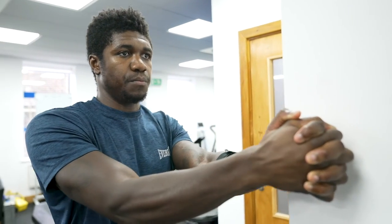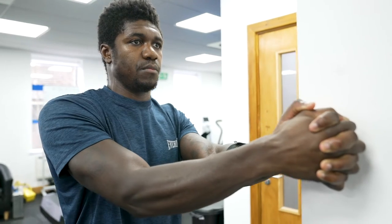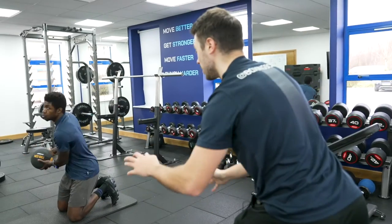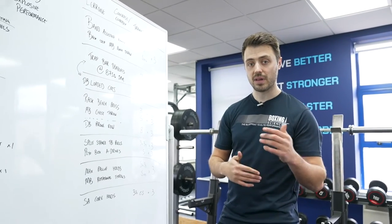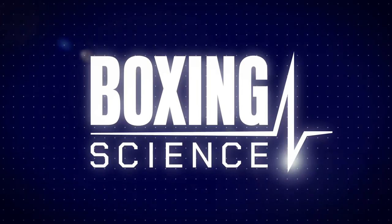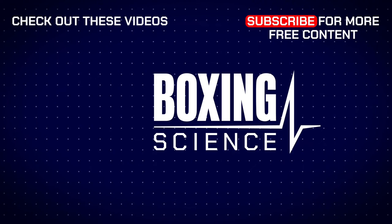Again, another complex set to finish off on the core — maximum pull-off holds going into med ball rotational throws. If you've got any questions about any of the exercises we're using, please leave them in the comment box below.